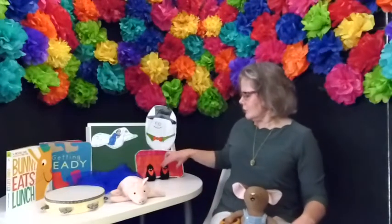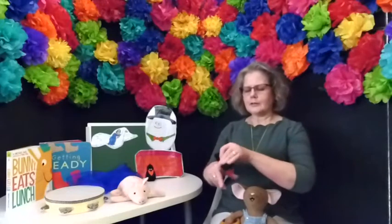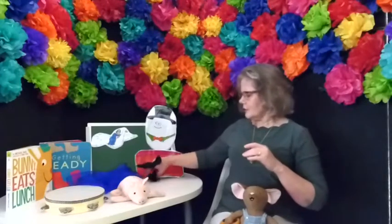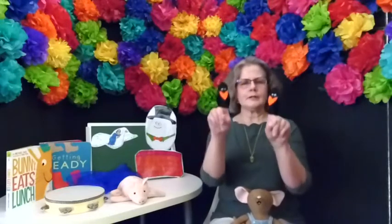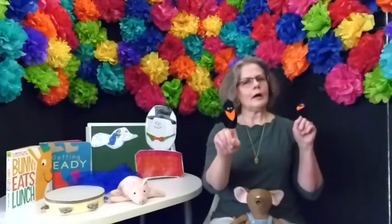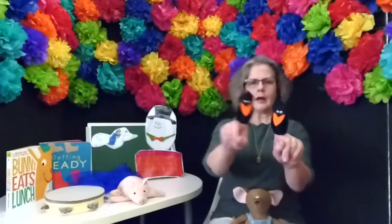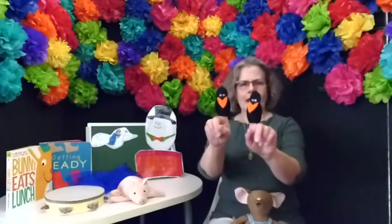Let's get these two bird puppets out. And if you don't have birds, just hold your fingers up, okay? One and two. We're going to do Two Little Blackbirds today. Two little blackbirds sitting on a hill, one named Jack, one named Jill. Fly away, Jack. Fly away, Jill. Come back, Jack. Come back, Jill.